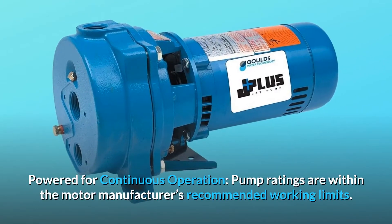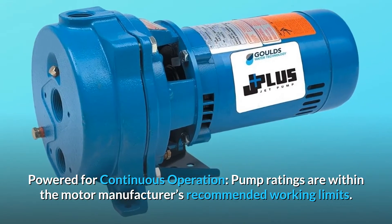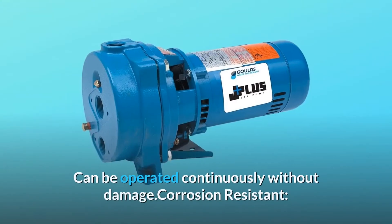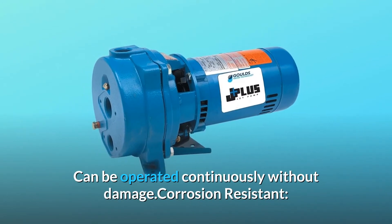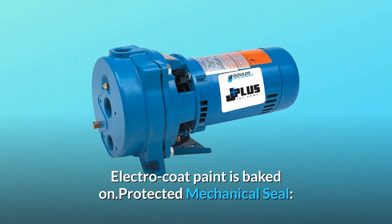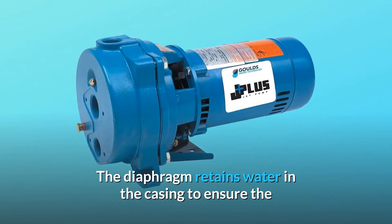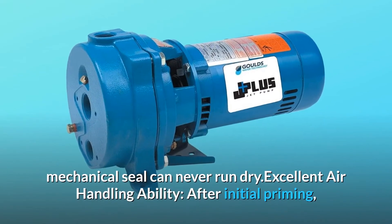Powered for continuous operation — pump ratings are within the motor manufacturer's recommended working limits and can be operated continuously without damage. Corrosion resistant: electro coat paint is baked on. Protected mechanical seal: the diaphragm retains water in the casing to ensure the mechanical seal can never run dry.